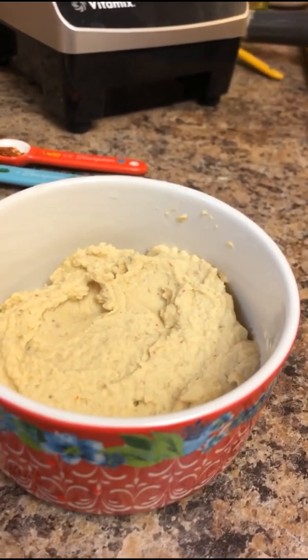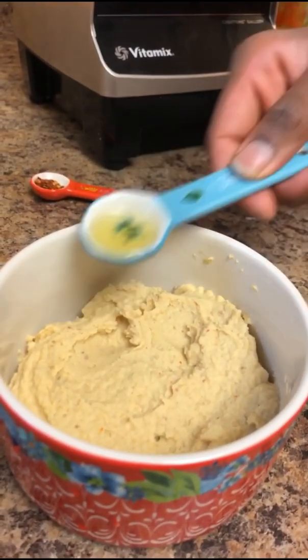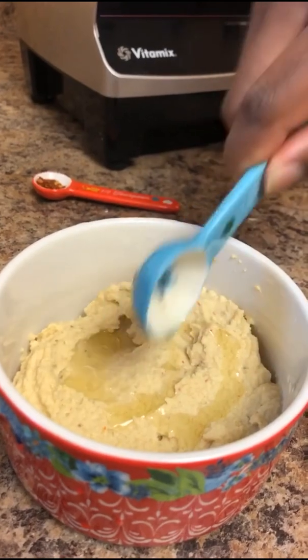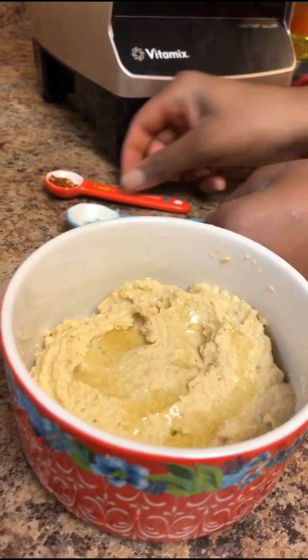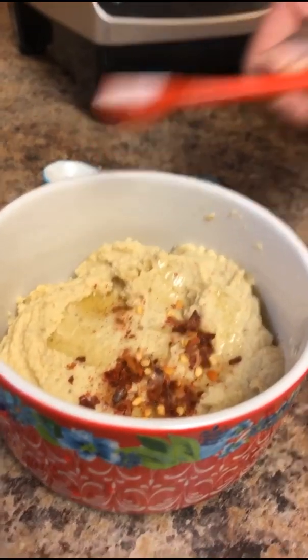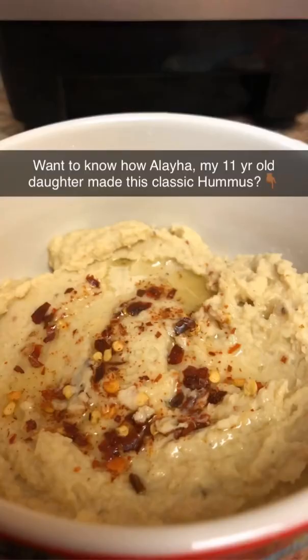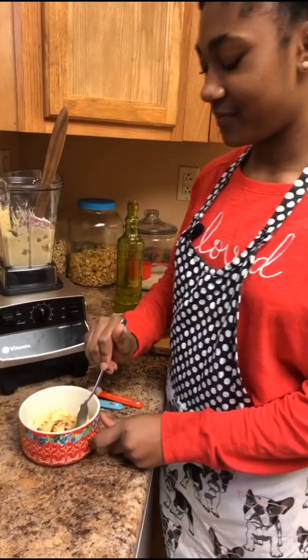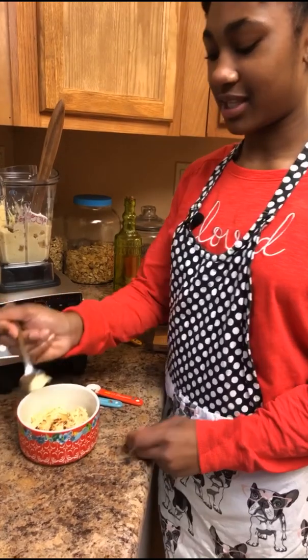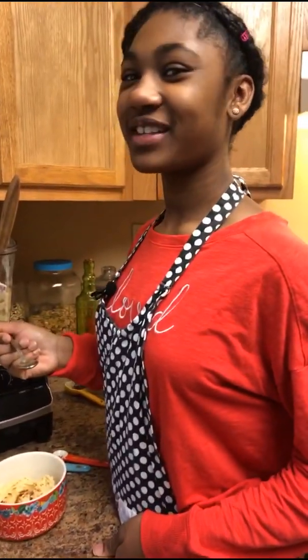If you want, you can plate it with some more olive oil, and you can add some more pepper flakes if you want. That was probably a little too much but it still looks good. I'm going to do a taste test. It looks really good — it does, and it smells delicious. It's spicy but it's good. It's super good!